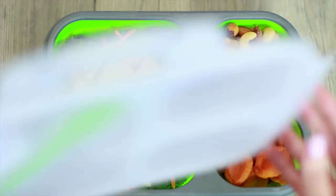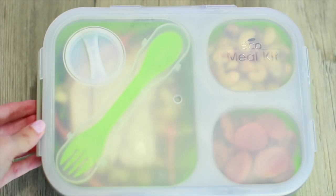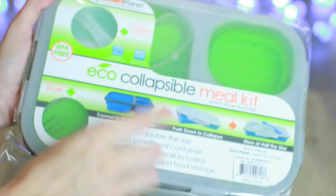In case you guys are curious about the containers I'm using for these lunches, I found them on Amazon for around $10. I like that they're collapsible and they come with a spork, which is pretty awesome, so I will have them linked in the description box.